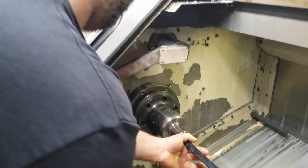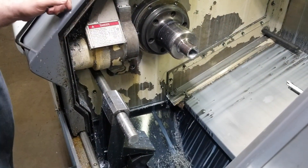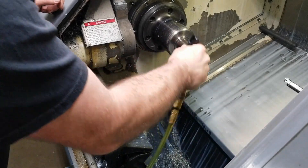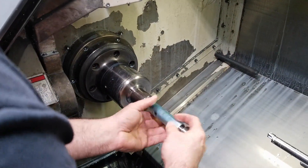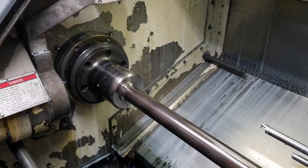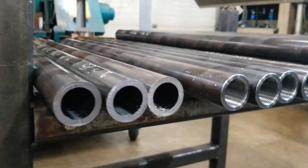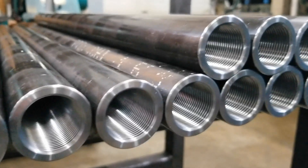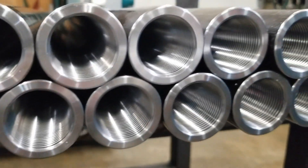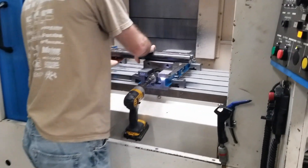After the threading operation is completed, the machinist clears any chips from the machining process. Now that the threads are cleared, each part is thoroughly inspected with a thread gauge to ensure a perfect fit.